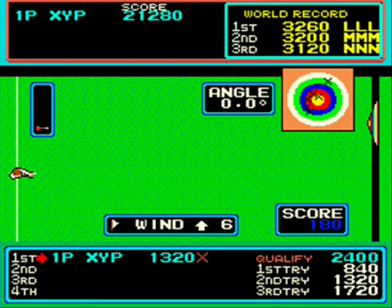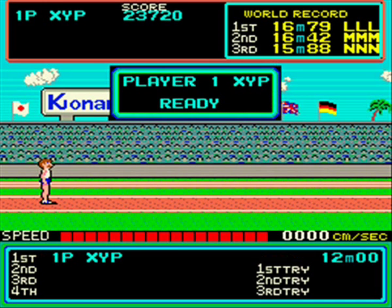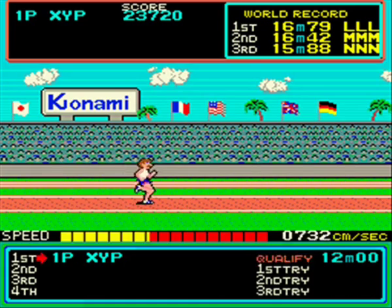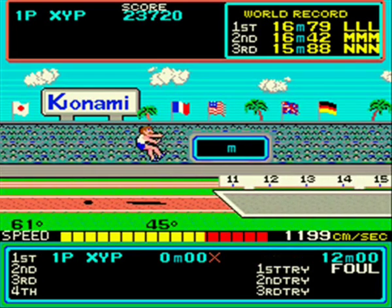Quite like the archery event actually. It's a nice little range of events because some of them don't involve bashing your buttons all the time, like the archery. So this was a nice little sequel. This is the triple jump - got to get those 45 degree angles.